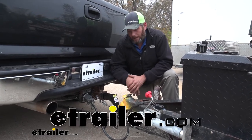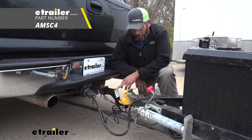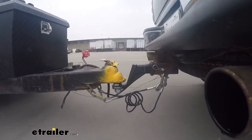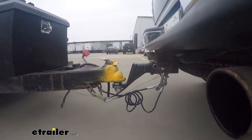Hey guys, it's Randy here at eTrailer.com. Today we're taking a look at something that I really like. This is the convertible cushioned ball mount. It's going to be just like any standard ball mount, but they've built cushion into the shank.